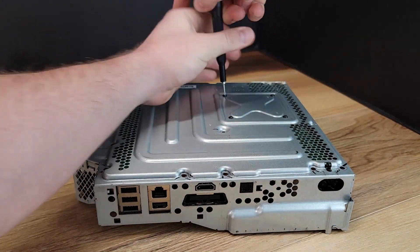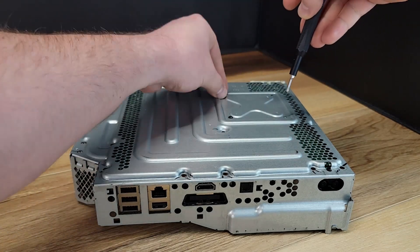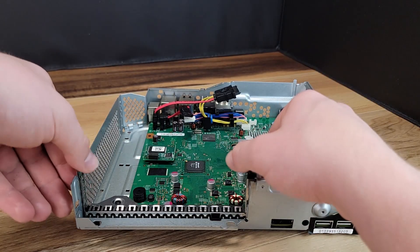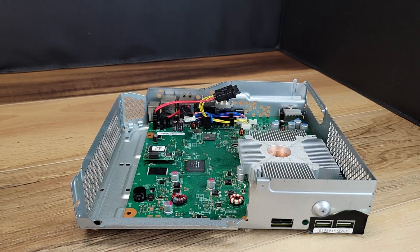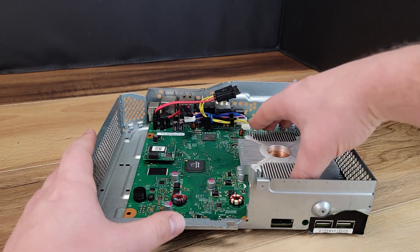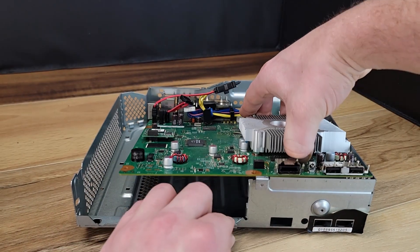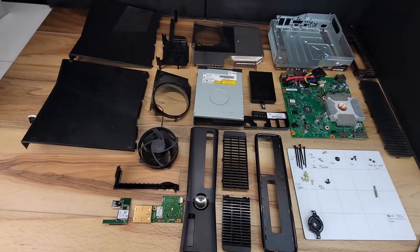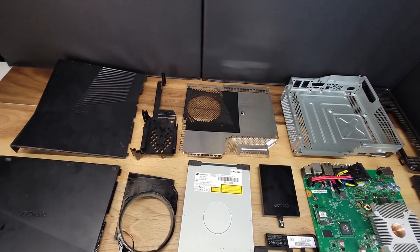Lastly, I'll remove the four small screws holding the heat sink clamp. One of the screws removed from the bottom of the case holds in place this disk drive shim. Now the entire motherboard is free and can be removed from the metal tray. At this point the console is completely disassembled and ready for individual part cleaning.